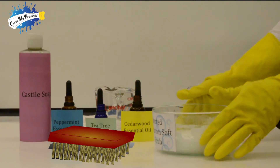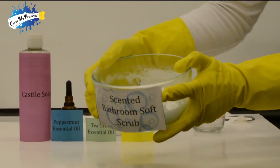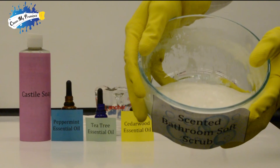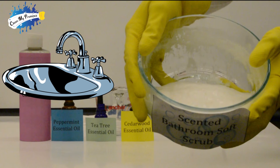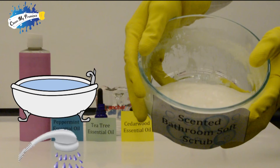Here it is — this is our scented bathroom soft scrub, and this is how beautiful it looks. You can use it to clean your sinks, shower stalls, tubs, and even counters.